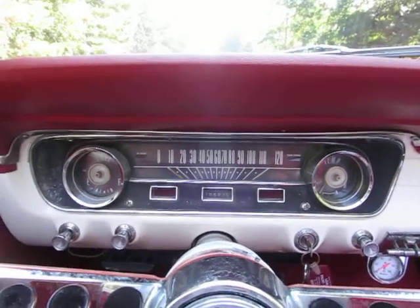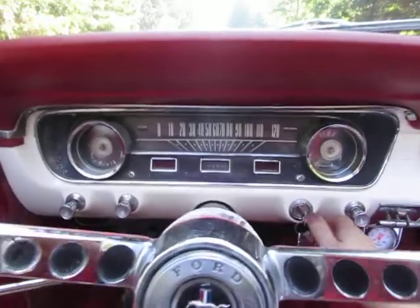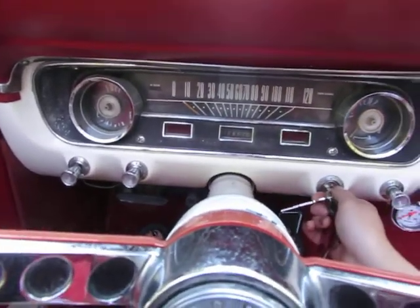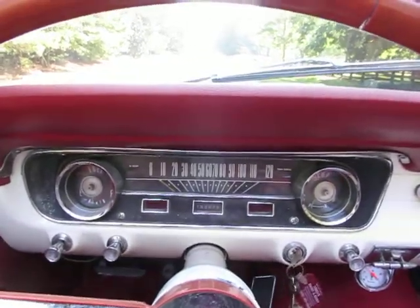Peaches here, and this is my 1965 Mustang convertible. Let's take it for a drive. Fires right up — purrs like a kitten.